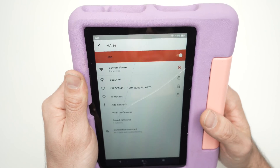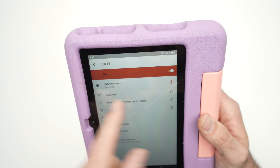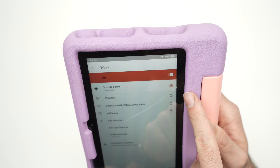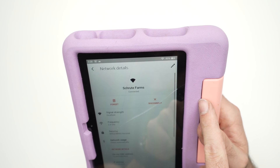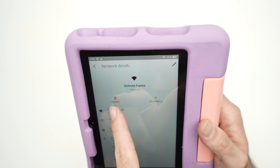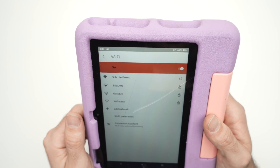You're going to see which Wi-Fi network you're currently on. All you have to do is press on the cogwheel and then select 'Forget.' You will now be disconnected from the Wi-Fi network.